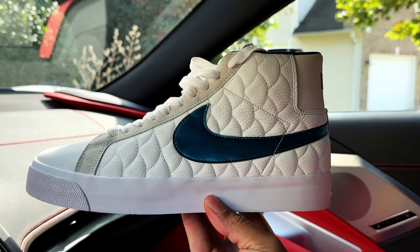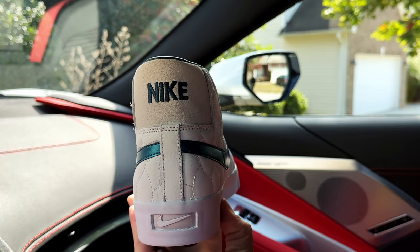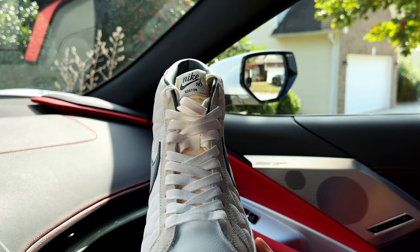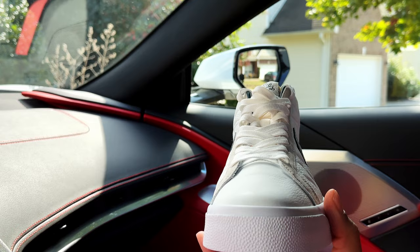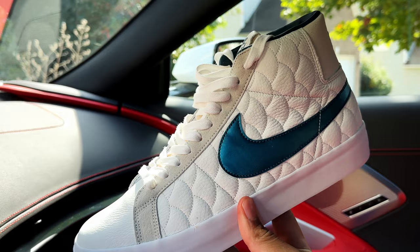Here you have the Nike SB Blazer Zoom EK by Eric Costan. Let me give you a quick 360 of the shoe. As you can see, the laces — I did try these shoes on, so you can see in that top section it's unlaced. They are decently comfortable. I know the Blazers somewhat have a slim insole to them, but I laced these up and put them on with no issues at all.